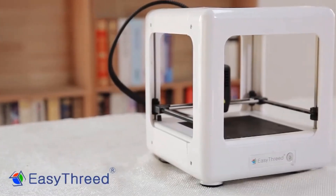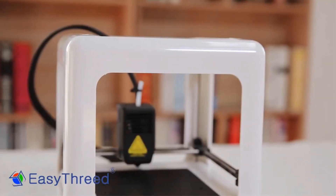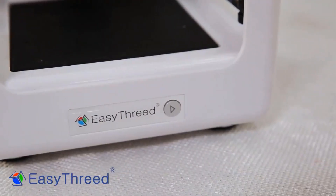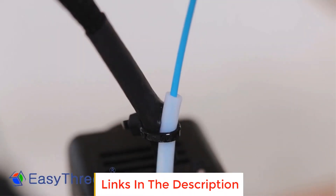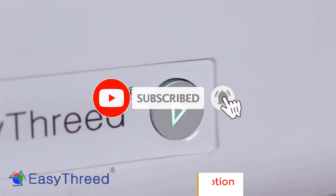In this video, we list the 5 best 3D printers on AliExpress that are available on the market for their true quality. The list is based on their popularity, quality, price, durability, user opinions, and more. If you need more information about these products, please check the description section below, and don't forget to subscribe to our channel to get future reviews.